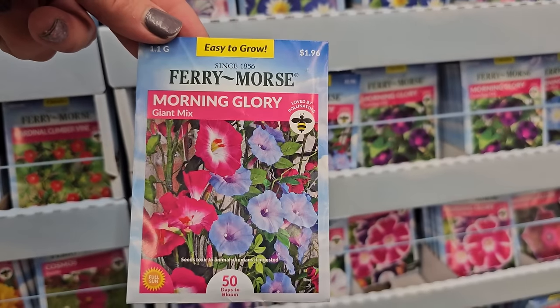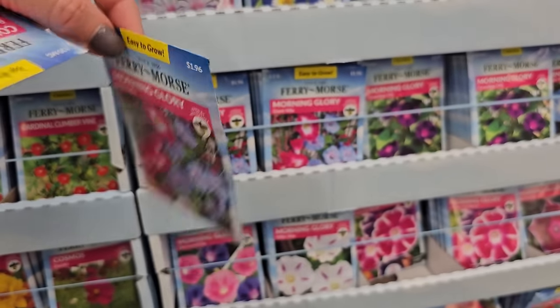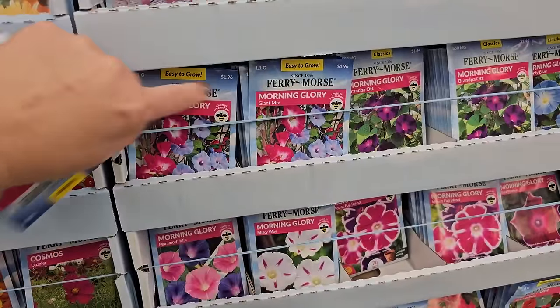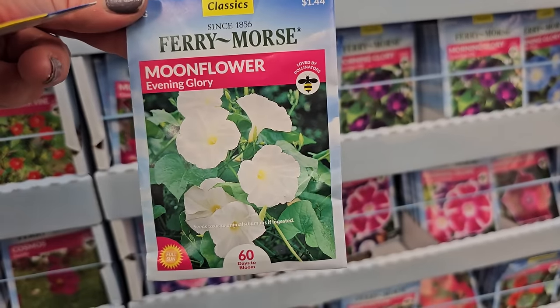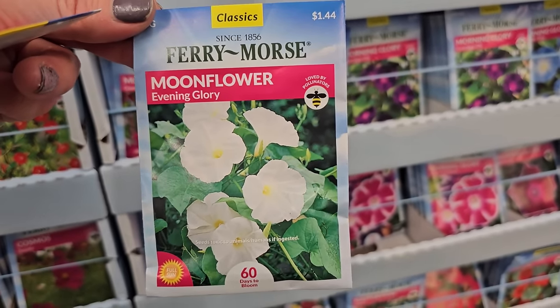So just something to keep in mind — they almost look like a petunia. This one gets to be 10 to 12 feet in height. Another really cool-looking flower similar to that is this variety here — the moonflower, evening glory. They get really big blooms and look pretty along a fence.